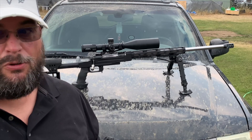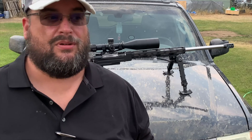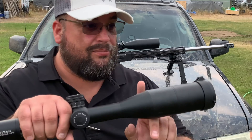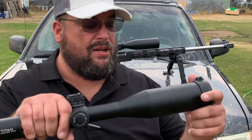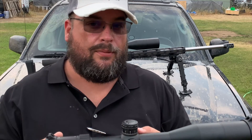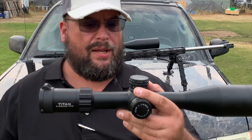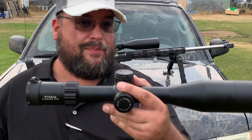That says a lot for a scope sitting at the $700–$800 price range. I really haven't seen too many scopes in that price range that will let you get out that far. On top of that, this is ED glass — high-definition HD glass. We did it with the sunshade on. For your money, this is not a bad scope.